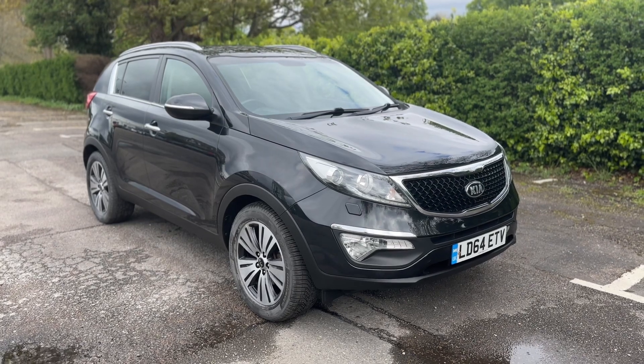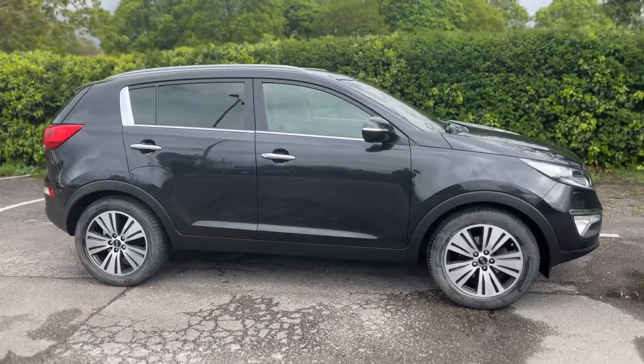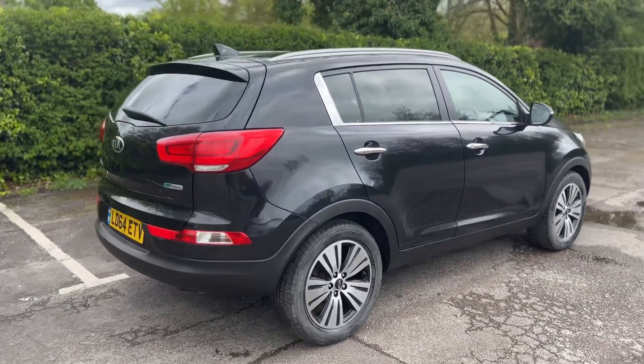Here we have the Kia Sportage on a 64 plate. I'm going to start off by showing you around the outside of the car, and then we'll hop in and run through some controls on the inside. From the outside you can see it's a five-door car with alloy wheels and tinted windows.